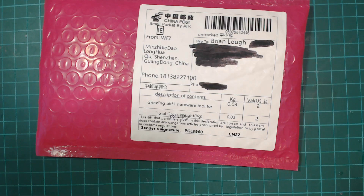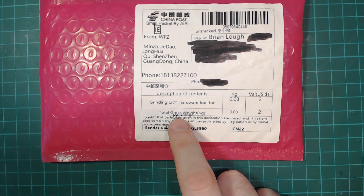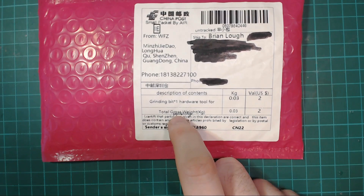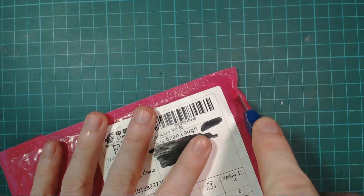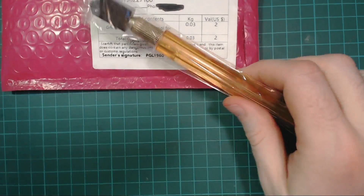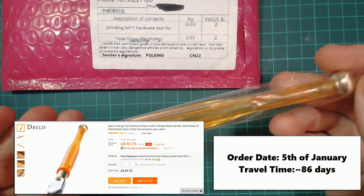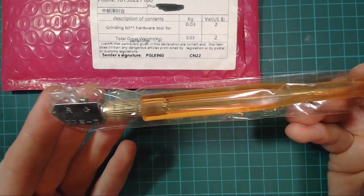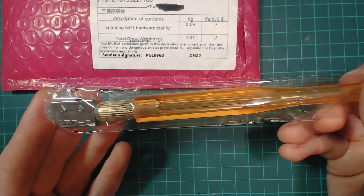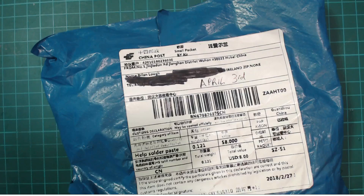The first package is described as a grinding bit hardware tool for polishing, gross weight two euro. What was in it is a glass cutter. I plan to make an infinity mirror at some stage and this would be handy for cutting the mirror down to size, so kind of useful.